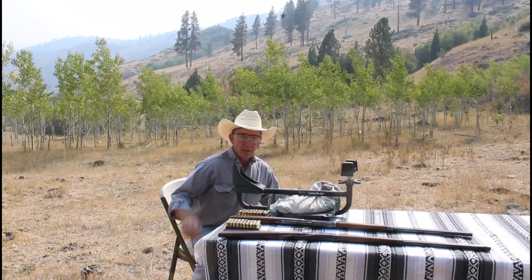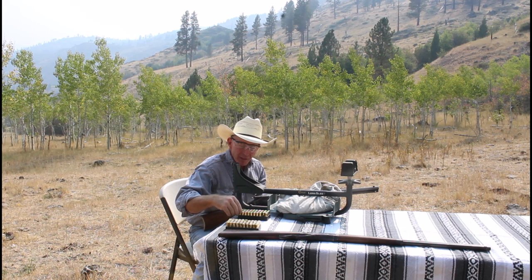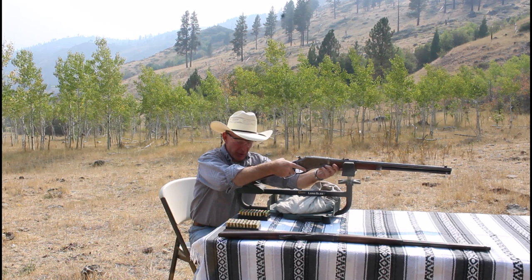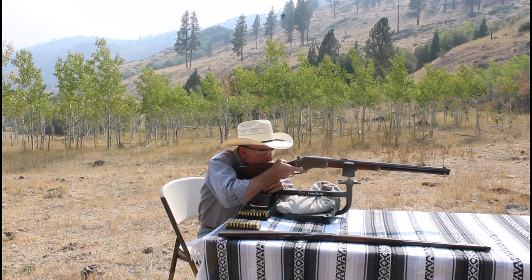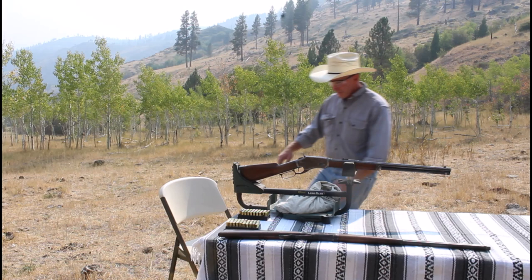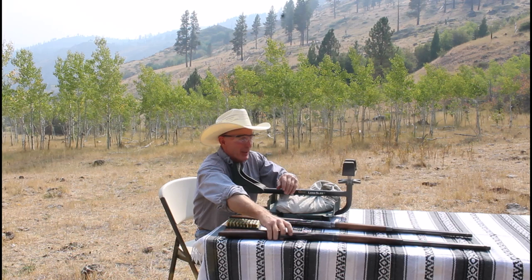Let's put a round through each one of these just to see where they're hitting and make sure there aren't any issues we don't know about. These both have typical black powder era bores — they've got pretty good rifling but there's a fair amount of pitting and corrosion. We'll start with this 38-40. Okay, so we're only about 25 yards off, but that was an inch high and right on for windage — that baby's sighted in.